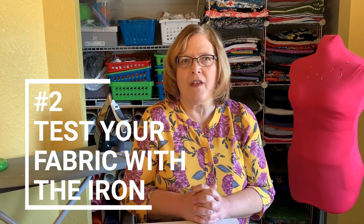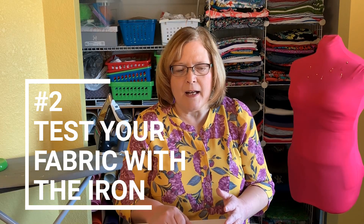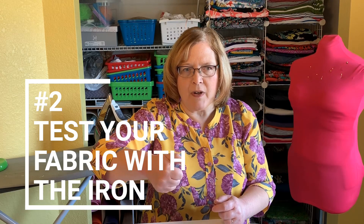Tip number two is to test your iron on the fabric. Make sure there's no shrinking, scorching, or curling with the iron. Test it when it's fully warmed up — I've tested my iron when it wasn't all the way warmed up and then put it on the fabric, which didn't go well. Make sure it's fully warmed up and give it steam. If there's any rippling around the impression of the iron that's a sign of shrinkage, and if there's scorching, you'll know to lower the heat or finger press instead.